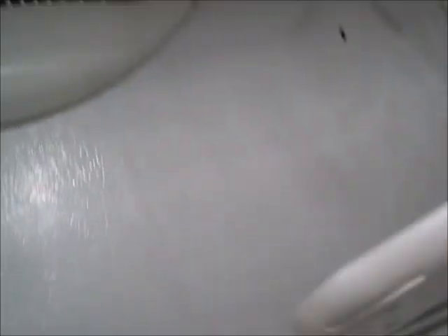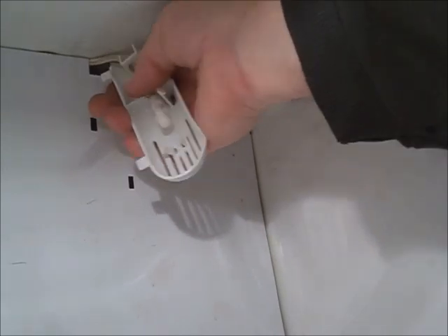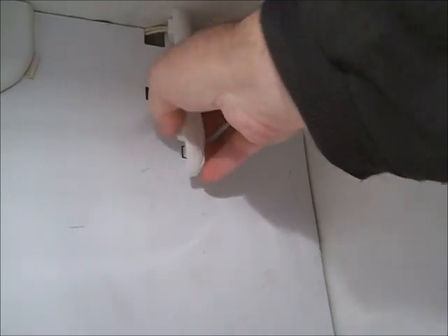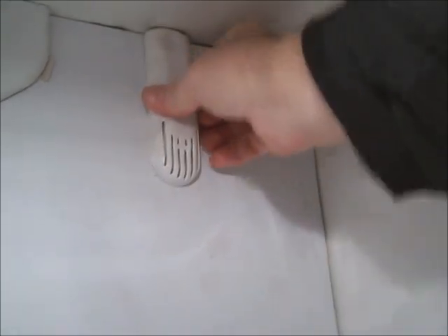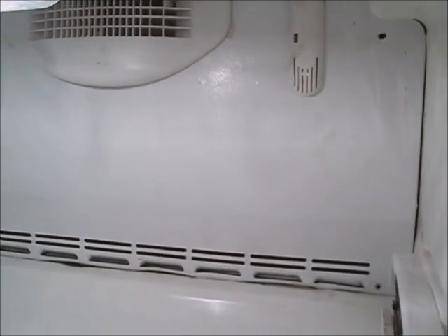This has a hook on each side — hold it up flat and push it in there. Feed the thermistor cover through the hole, get it down to that second slot, put it in the hook holes, and lock it back down. Throw the four screws back in and the ice maker back on — you're in business. It's cold again. Thank you.